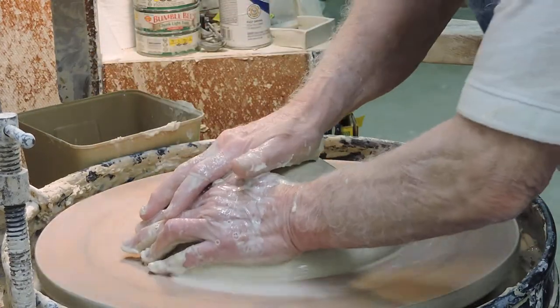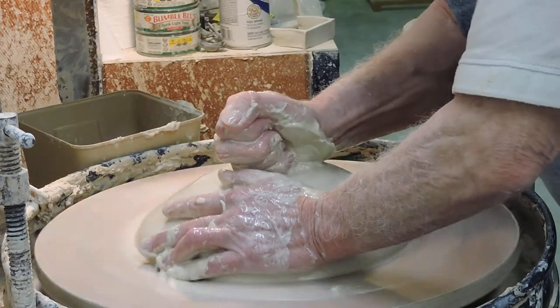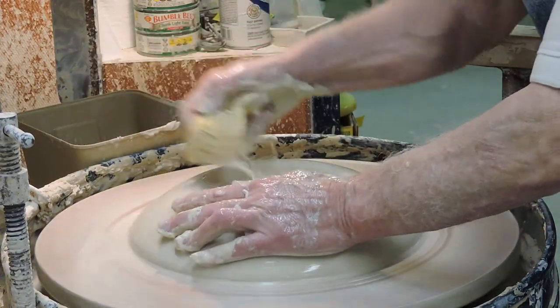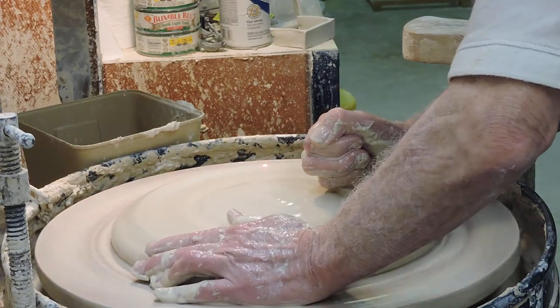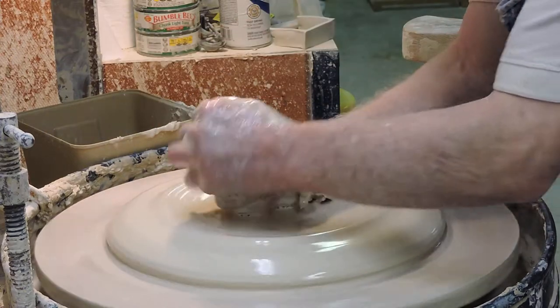As I begin to drive this down, you'll see I'm keeping a huge amount of pressure with my left arm. Even more pressure now — both hands working, keeping a lot of water to it.